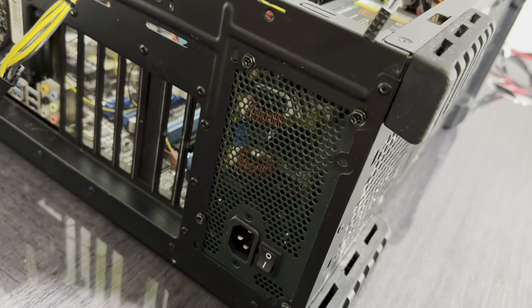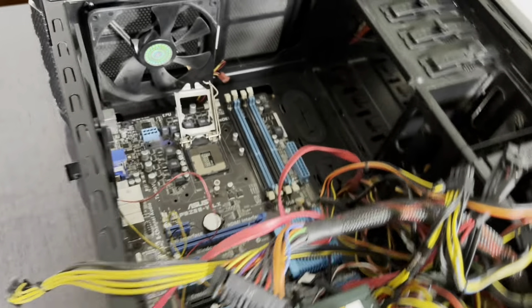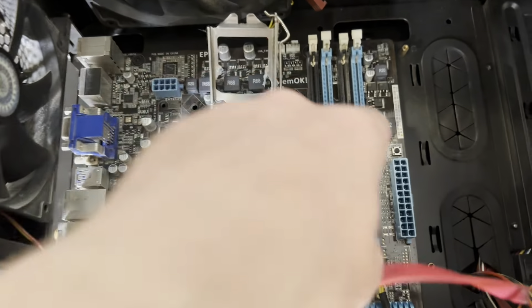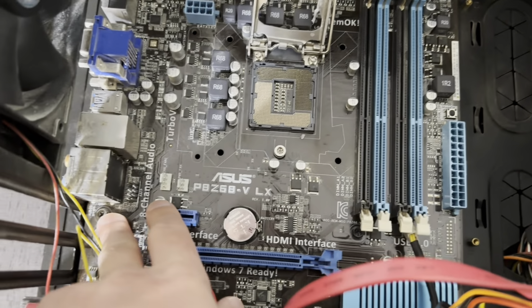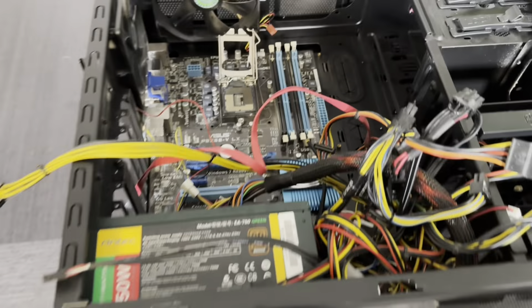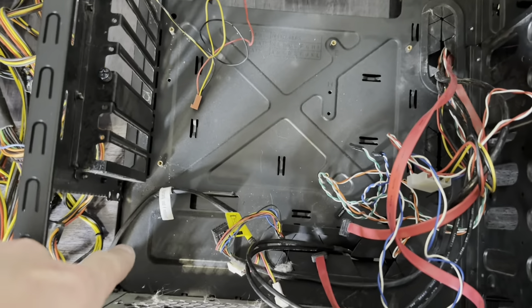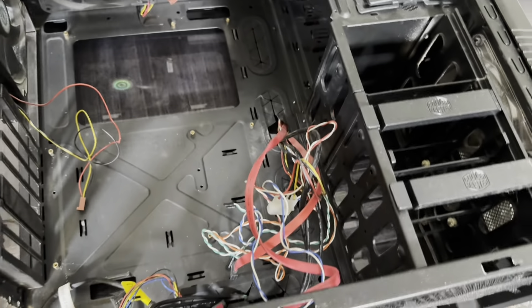A couple of screws left — these four are for the power supply, and somewhere here there will be some for the motherboard. Just unscrew everything and it all comes out. Four screws for the power supply and six screws for the motherboard. And now it's empty.